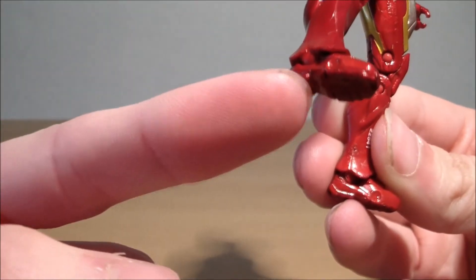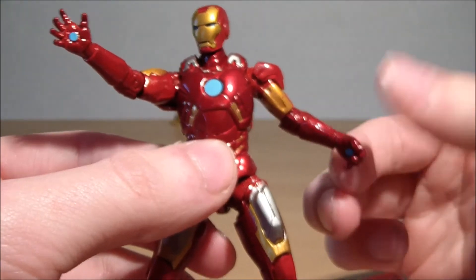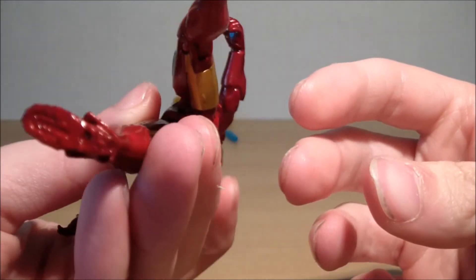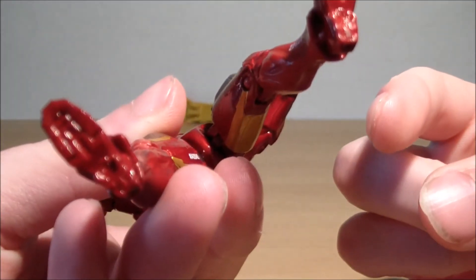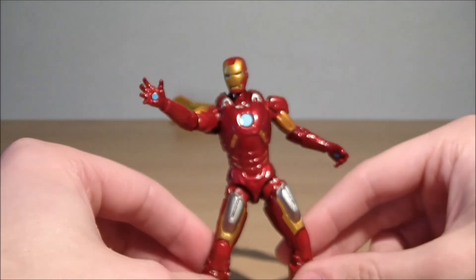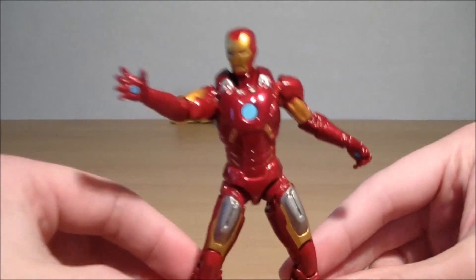He's also got ball articulated ankles. Unfortunately nothing in the waist or the hands, which would have really made this figure phenomenal. Some foot peg holes would have been nice too — they seem to have cut back on peg holes for added articulation. But yeah, it's a fantastic looking figure overall.